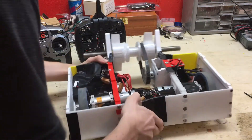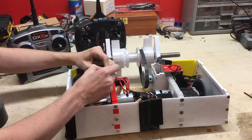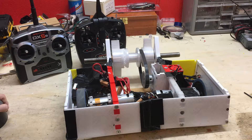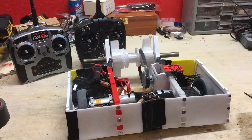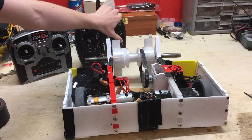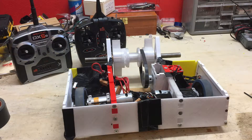Let's power this up. We have power — fail safe is working. The transmitter seems to be working as well. Let's go ahead and drive it around.